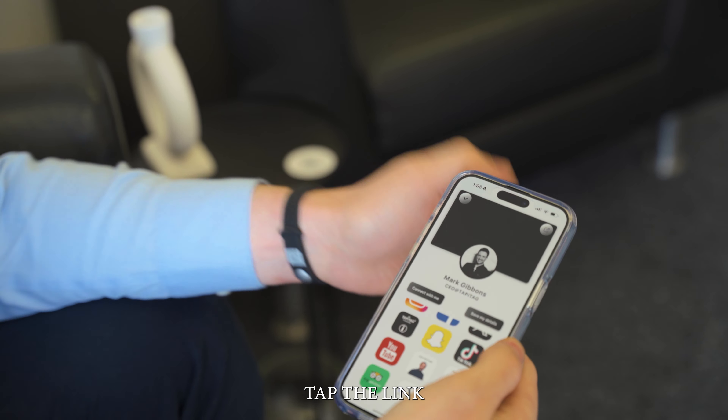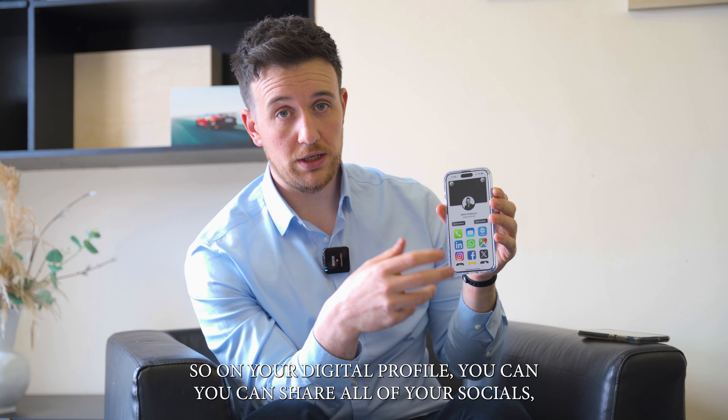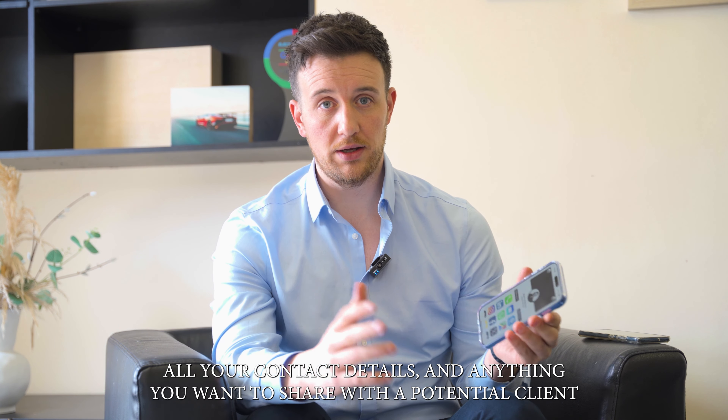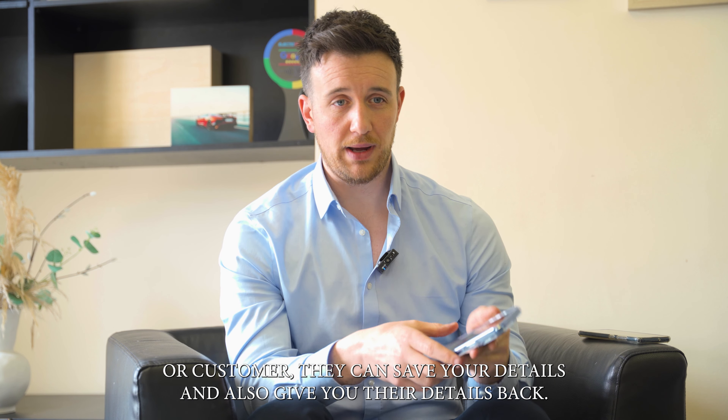Tap the link and it uploads your digital profile straight away. On your digital profile, you can share all of your socials, your websites, all your contact details, and anything you want to share with a potential client or customer. They can save your details and also give you their details back.